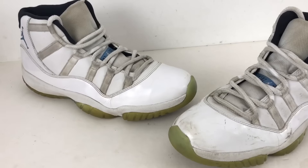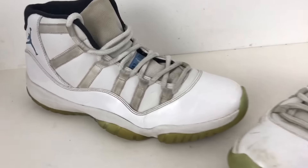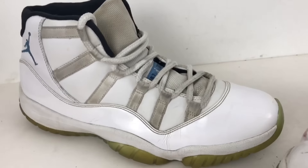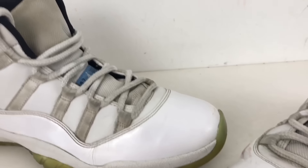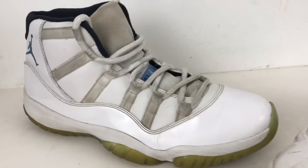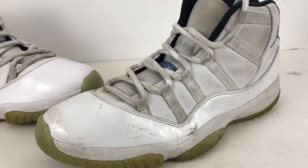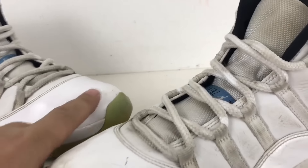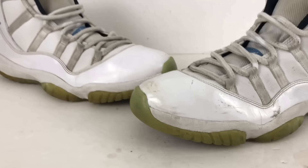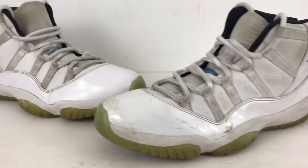A few videos back I showed you guys these Air Jordans I picked up at the thrift store. After just a couple minutes of using my secret formula for cleaning shoes, this is originally what it looked like — I took all the scratches off. There's still a couple little flaws but with just a quick little wipe down, look at the difference!